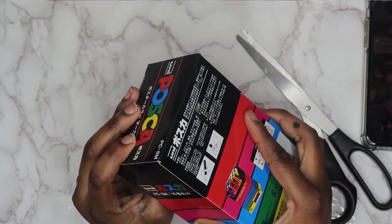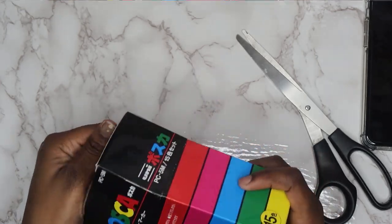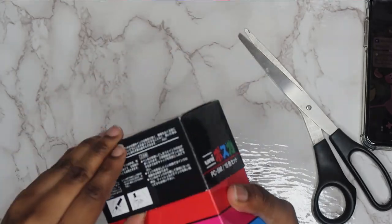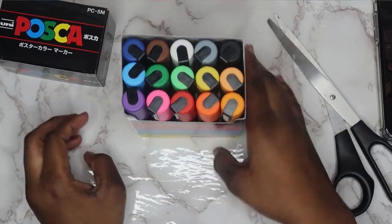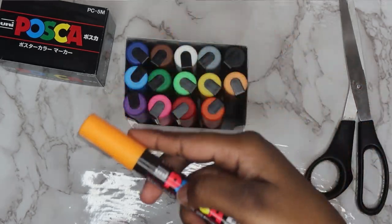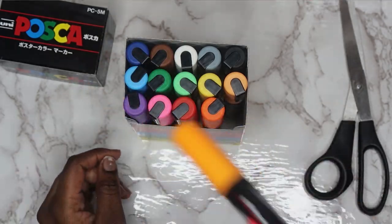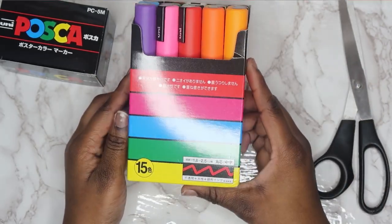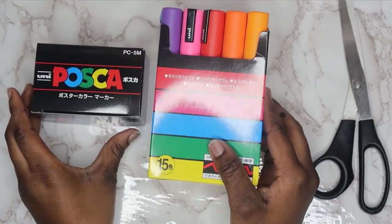Let's see how to open this without tearing up the box — I'd like to keep them in the box since I don't really have space at my workstation. I got 15 colors and I believe I got the medium size. Look how pretty! I'm super excited to use these. Let me get out some paper and we'll start to swatch the POSCA markers.